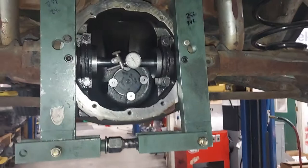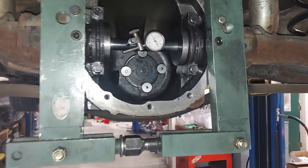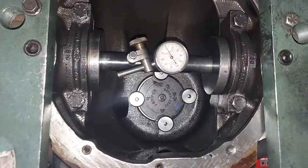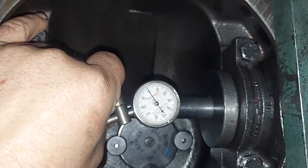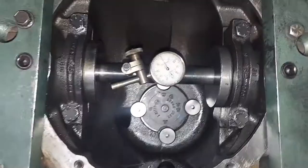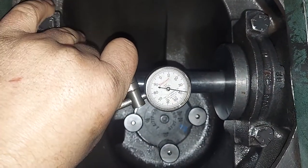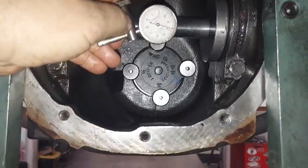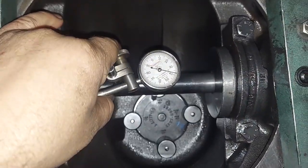I'm using the GM tool to determine pinion shim depth. The tool is set at 85. You can see the puck simulates the carrier and there's a dial indicator. You move the dial indicator back and forth at the point of deflection — this one is zeroed out. It has a three-quarter clockwise preload, which it does, and then when I rotate this away it tells me what shim I want, which is right at 38.